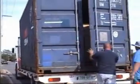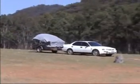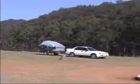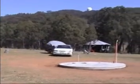Not all observatories arrive palleted inside a shipping container. This owner collected his 3.5-metre observatory from the factory and arranged his own delivery on a standard box trailer.